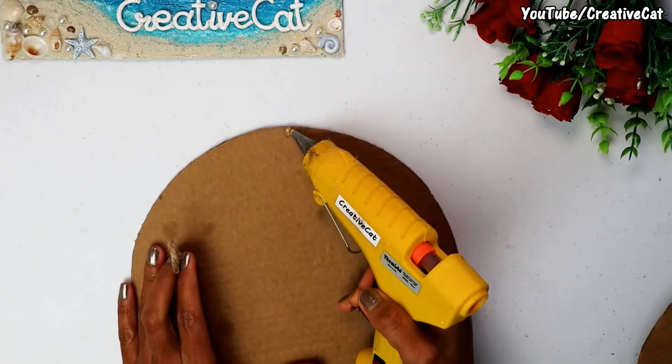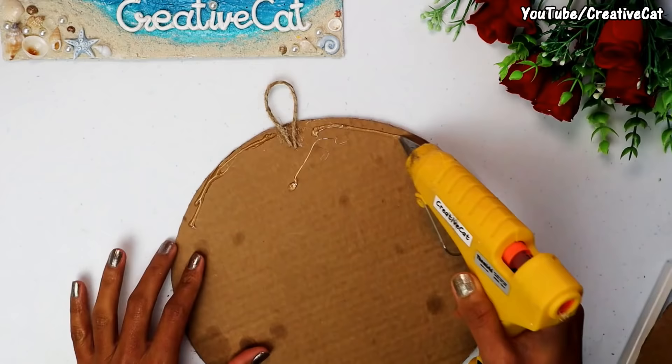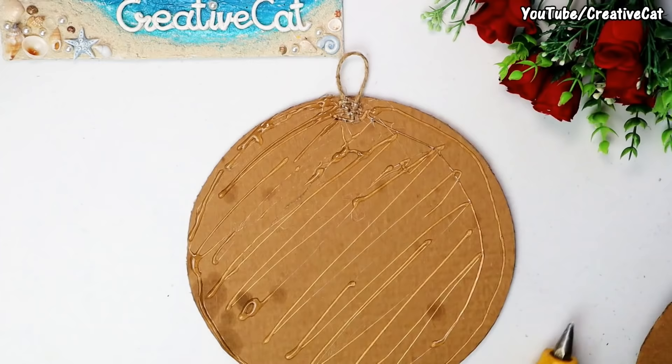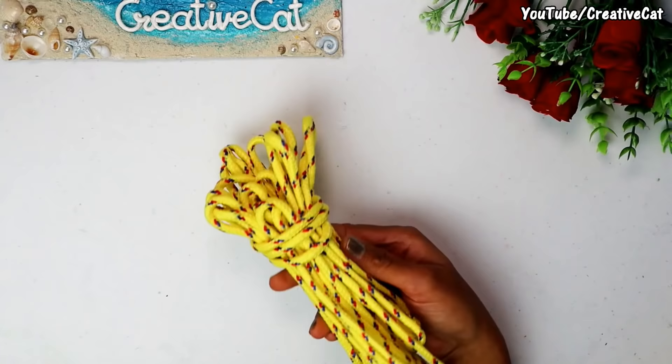I am upcycling this pizza box, cut to a round shape of the size you prefer. I am sticking a piece of twine to hang it. Now stick both the pieces together. You can use normal glue or even homemade glue.